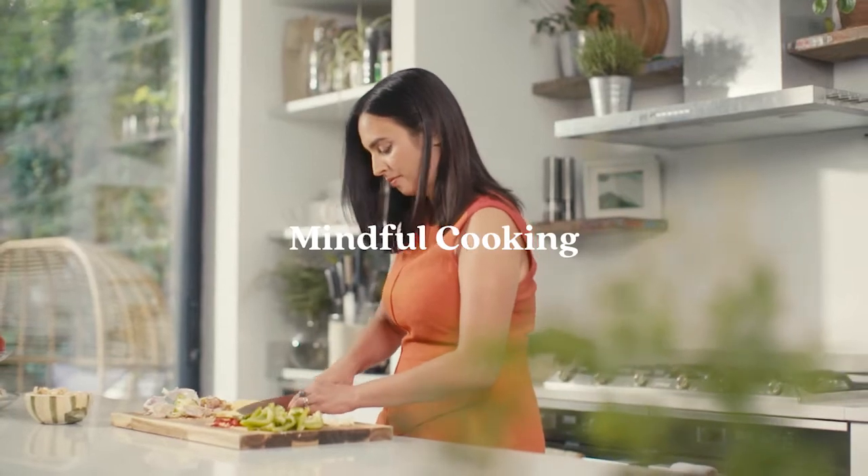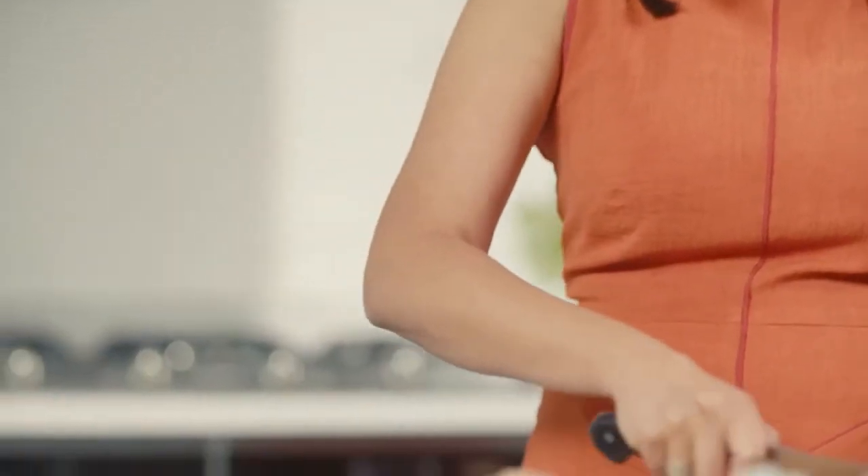Hi, I'm Chef Syrah and today we'll be learning about the art of mindful cooking. I'll walk you through how different actions in the kitchen can become the best place to practice mindfulness. In just five minutes we'll have the tools to really bring mindfulness into our kitchen.